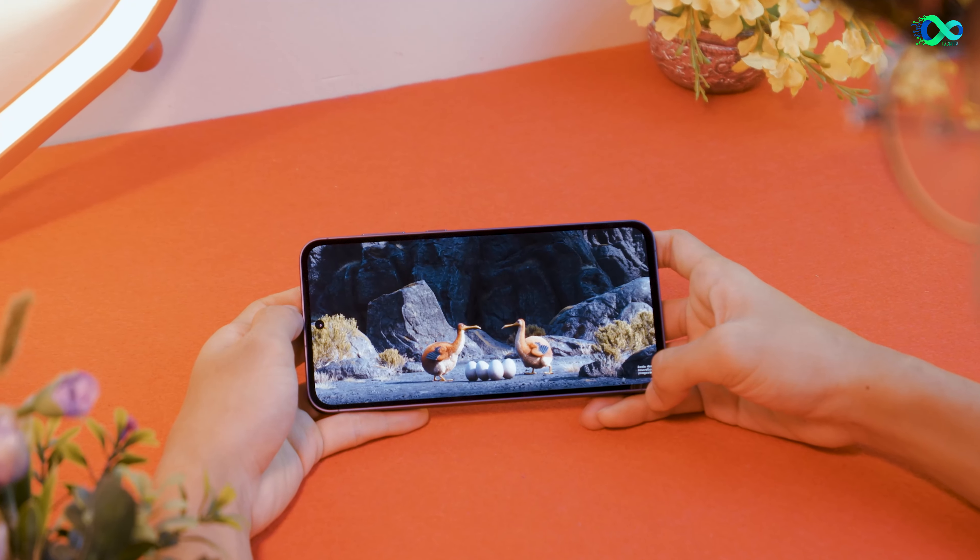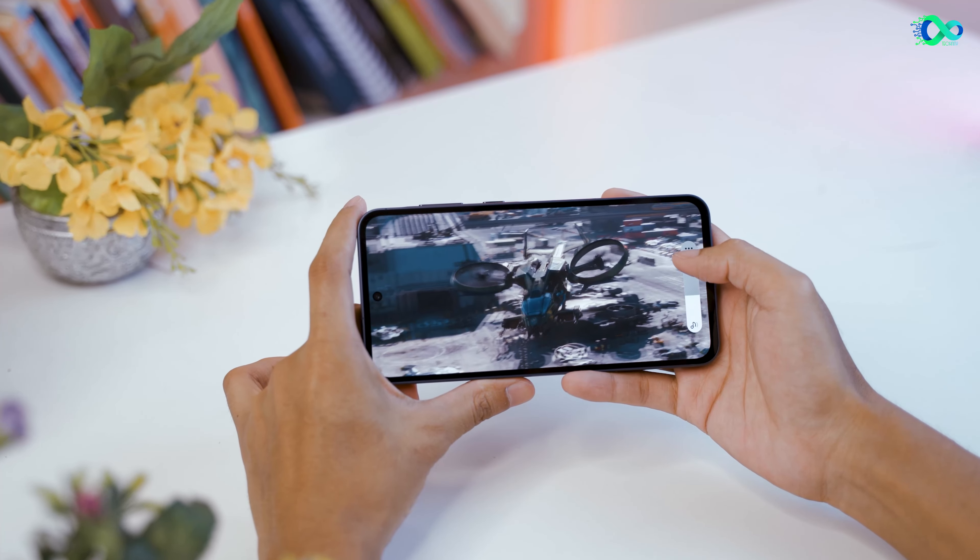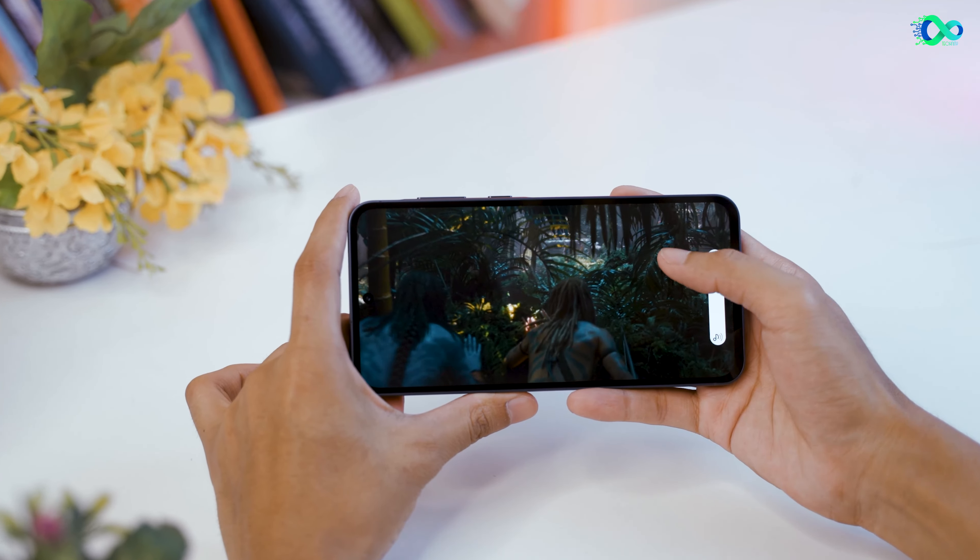When there is an existing display of the Samsung Galaxy S23, it is very good. You can see the display clearly.